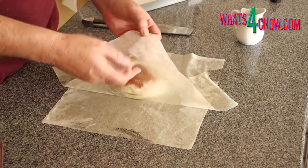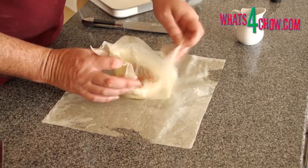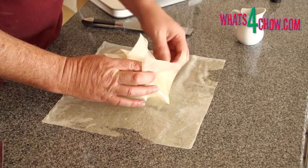Gather up the corners of the first sheet of phyllo and lightly crimp them together above the cheese. Repeat this with the second sheet.